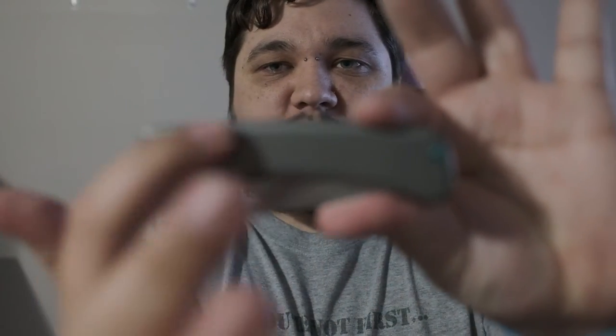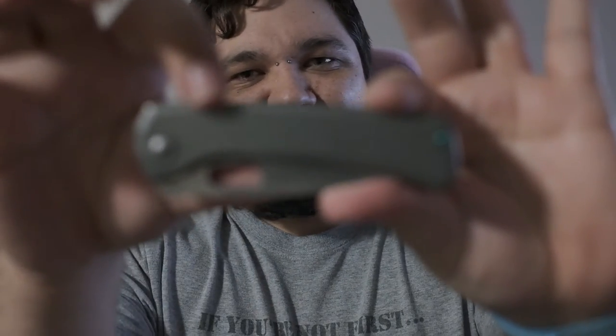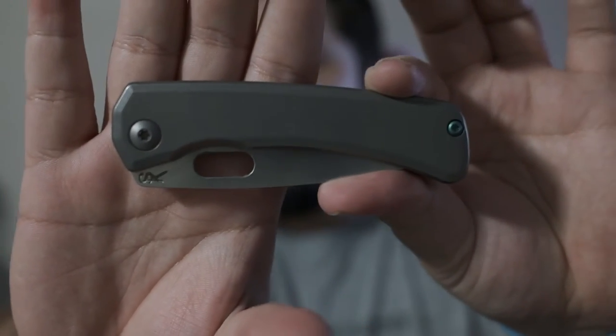Next thing I like is the milling. It's really subtle, but it goes all the way around, kind of framing the scales. Just these slight little steps — it's very, very subtle. I like it. It keeps the design minimal while adding some more interesting elements and frames the design really well.